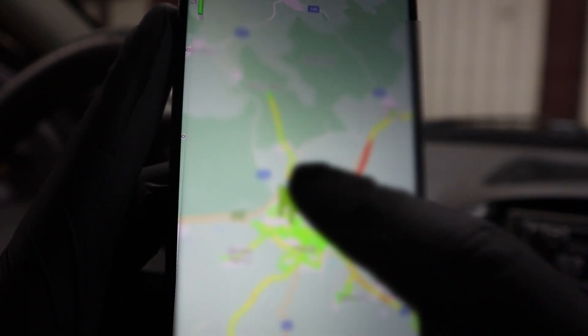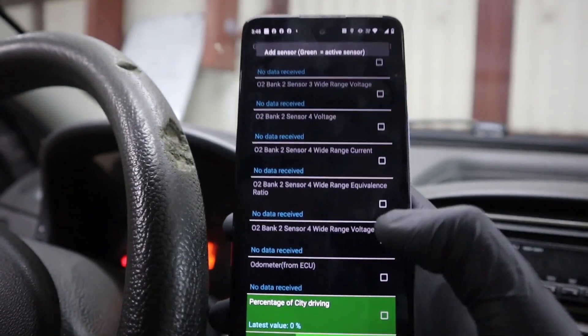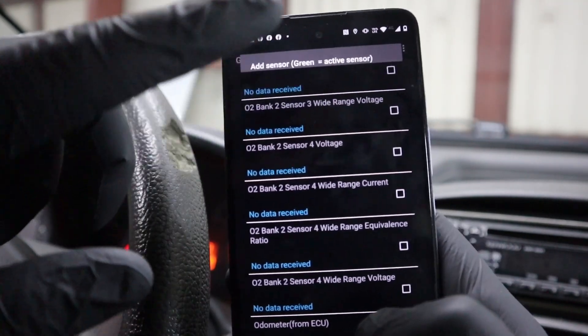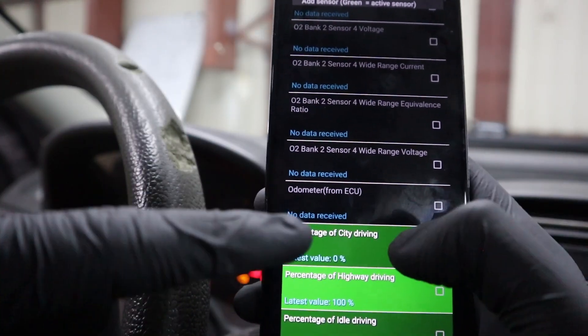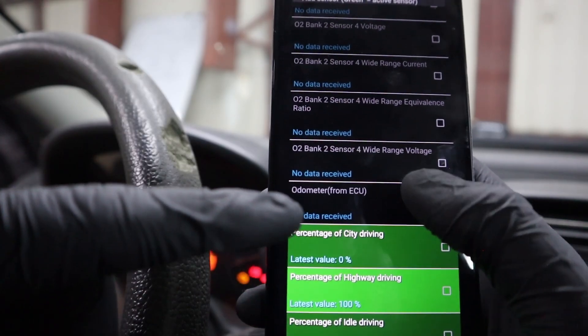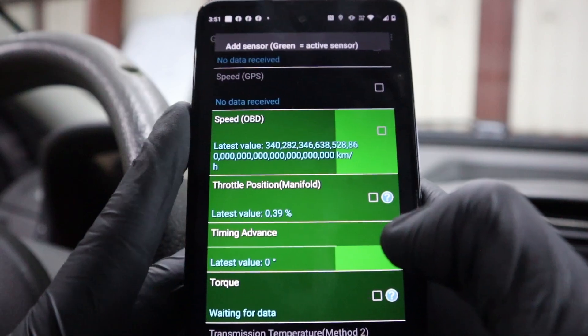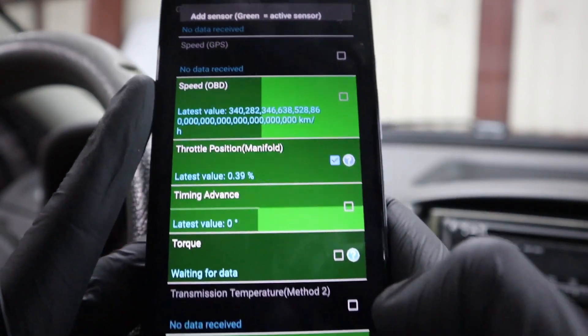Red is for fast and green is for slow. You can also use your V-Gate adapter to display live engine data. In the Torque app I am missing a search bar so you have to search manually, but it will show you in the green bar which data is available for your car. I am in the garage and don't want to start the car, but I can show you the graph on throttle position data.